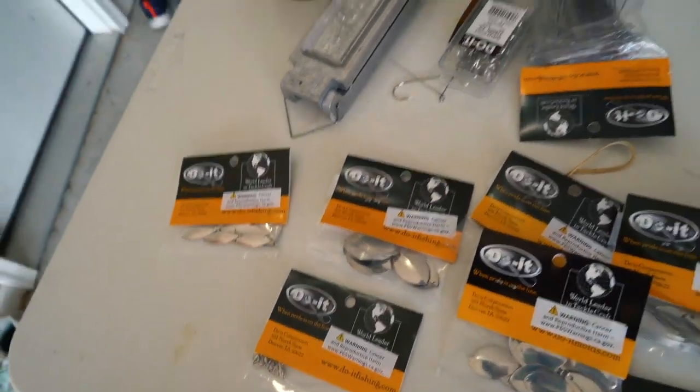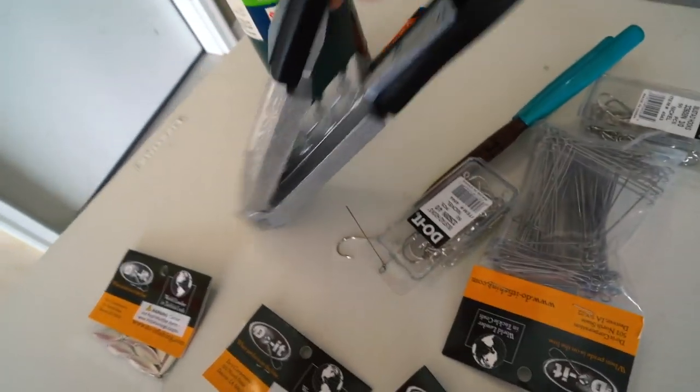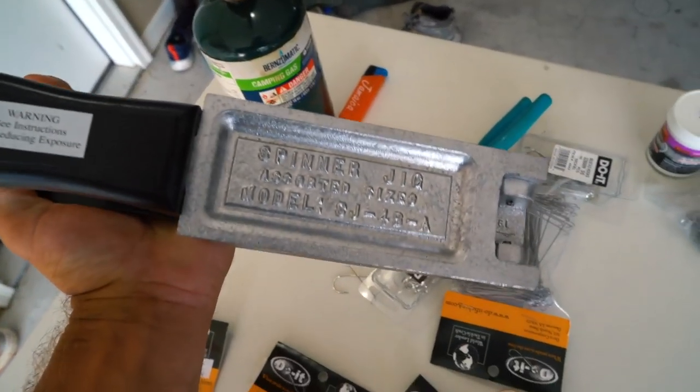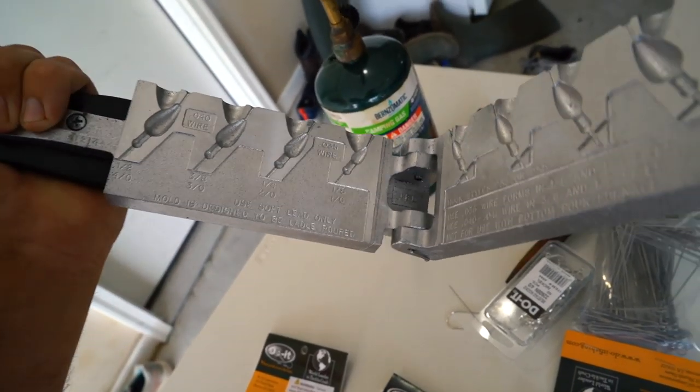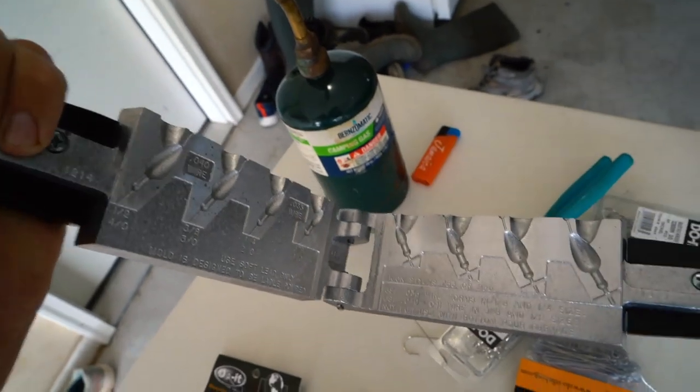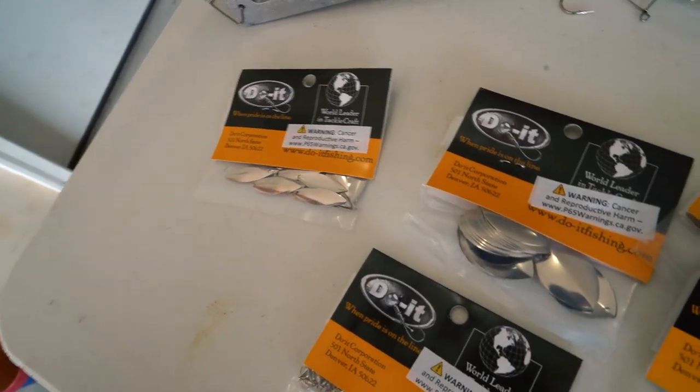Here's what we got for components. We got the mold, of course. This is a Do It spinner bait mold - the spinner jig, which comes in one half, three eighths, one quarter, and one eighth - a really, really small size.